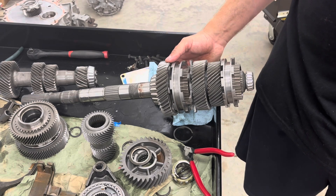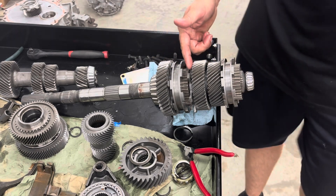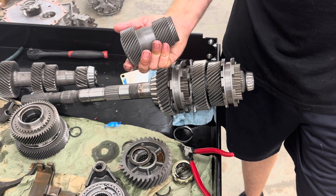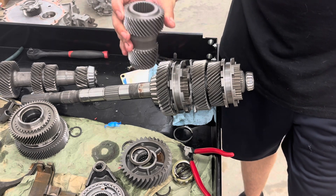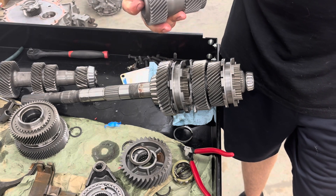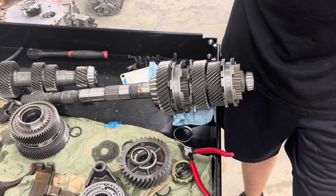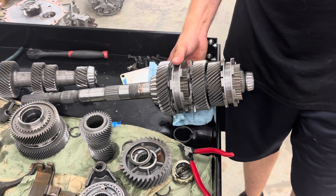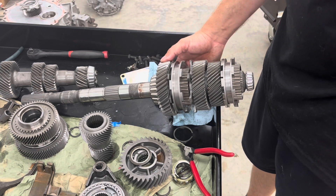I wanted to do this video because I said I would. The transmission I should have videoed is this one right here because it came apart like a dream — my fifth-sixth gear on the main shaft came off exactly like it's supposed to, just tight but not ungodly difficult. That means when I go to put it back on I've got good splines on my new main shaft, good splines on the gear, and we're in good shape. I'm going to go ahead and start getting this trans back together and maybe set up a time-lapse of it going back together.